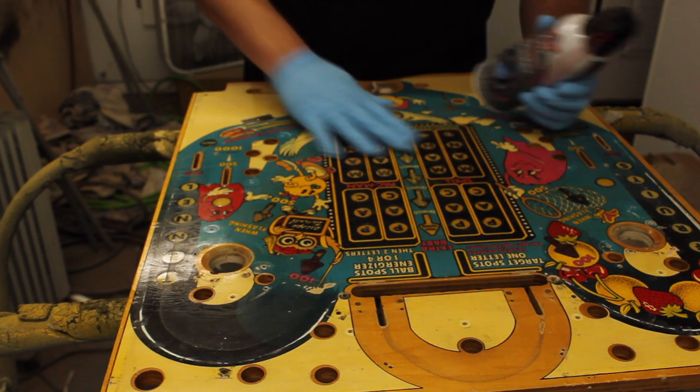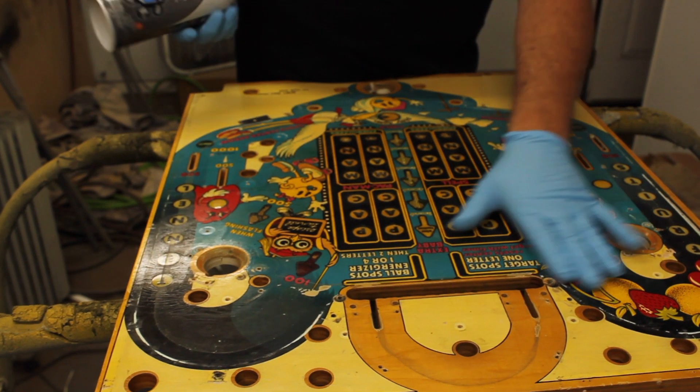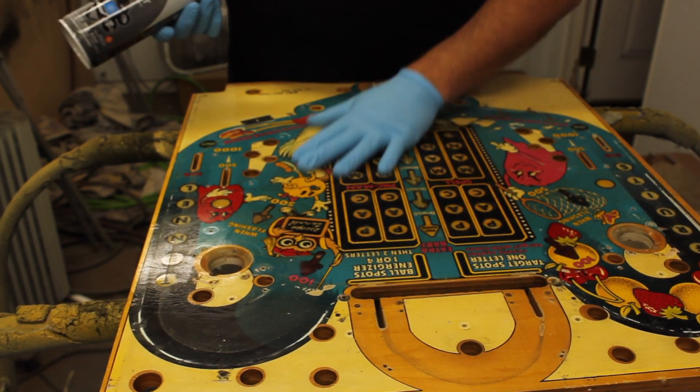Alright, first step trying to prep the playfield for overlay is to get all the original mylar off.